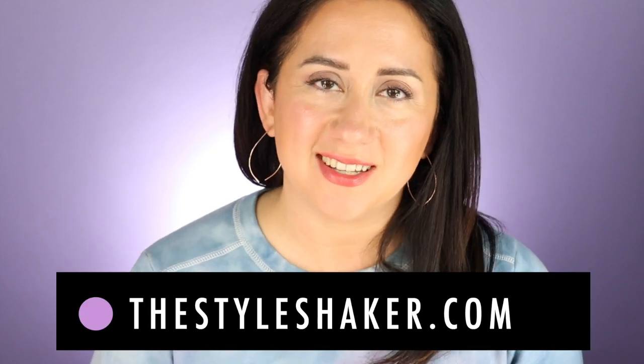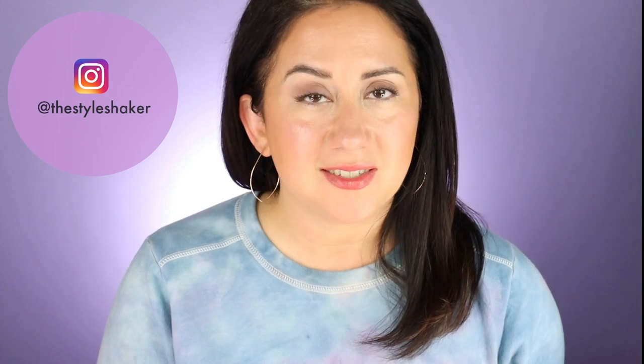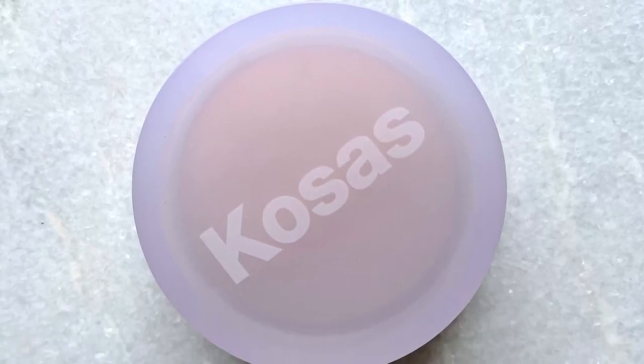Hey everybody, welcome back to the channel. I am Brit, creator of The Style Shaker, your guide to cleaner, greener beauty, skincare, and beyond. I try these products out for you so you have a better idea of what to buy and, more importantly, what not to buy. I'm back with a review for Ecosis Cloud Set Baked Setting and Smoothing Powder.